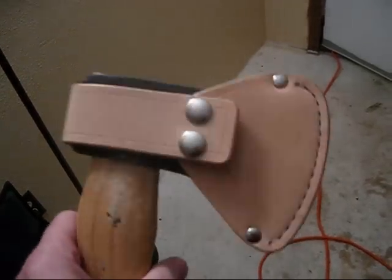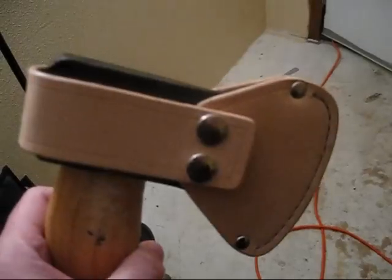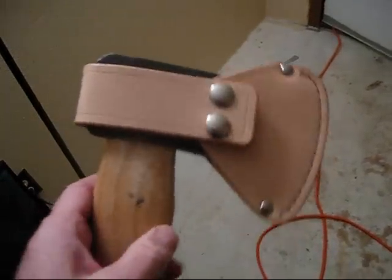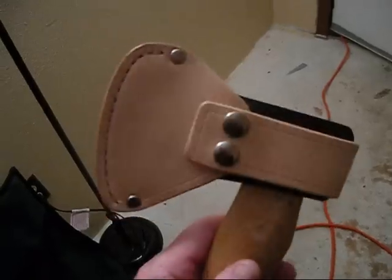I did the same thing I normally do — same glue, same stitching. But I just wanted to keep the raw look, the old school look, and see how it tans after a while.